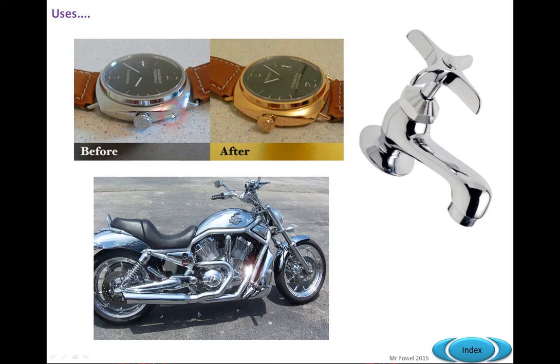There are two watches here — one's been chromium plated and one's been gold plated. Sometimes they use titanium nitride to coat gold-looking watches and then put a gold coating on top of it. The gold rubs off fairly quickly but leaves the titanium nitride, which is harder wearing and more useful. We've also got a brass tap that's been coated with chromium to stop it tarnishing, make it smoother to touch, and more aesthetically pleasing — a similar sort of thing with a motorbike.